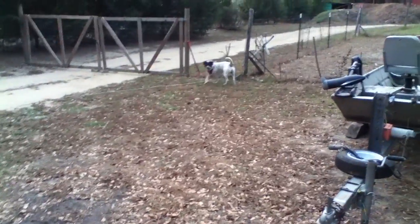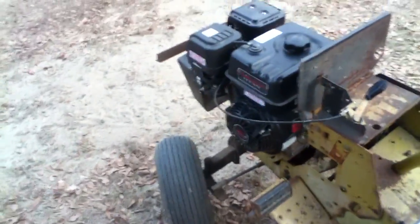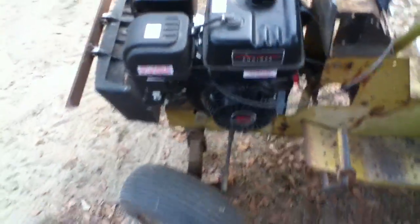He looks just like me, don't he? He got this Roper 18-6. It originally had an 18 horsepower opposed twin, but that wasn't in it when I got it, so I put a 301cc Predator in it.